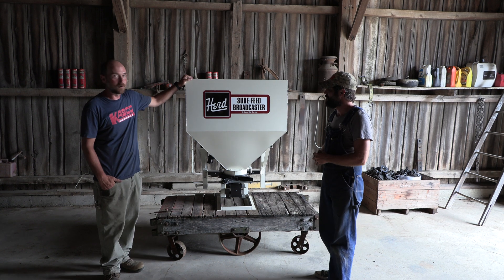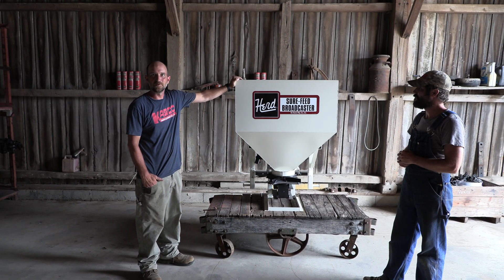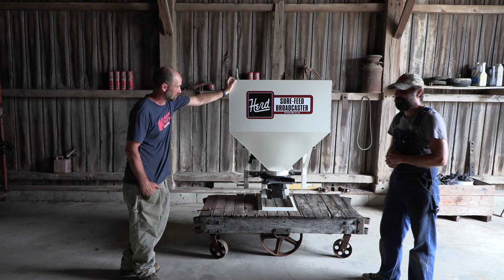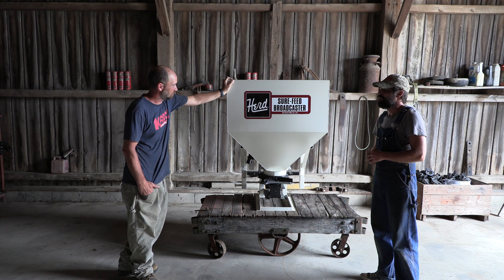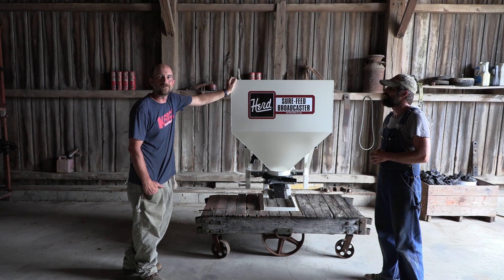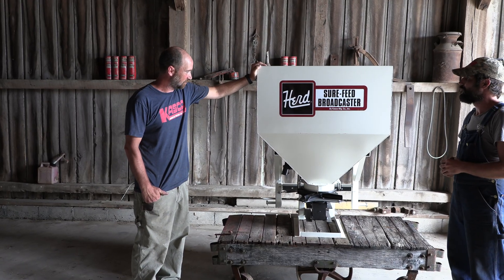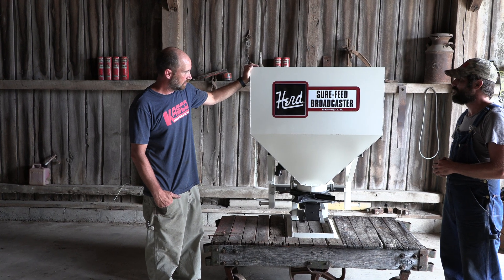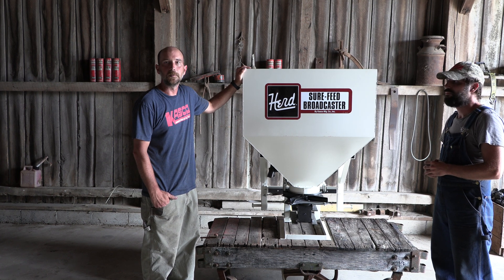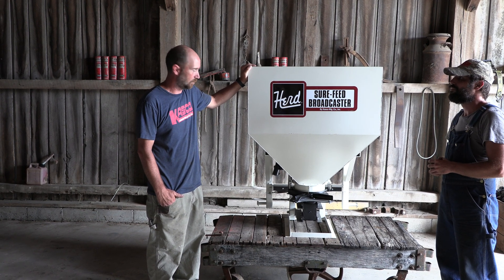This is the Herd Model 750. This unit has been made in the same configuration longer than both of us have been alive, maybe even put together. The good thing about this is it's a proven design, a proven unit — very rugged, still built the exact same way. It's not been lightened or cheapened like most things you buy today. It's very easy to use, well built, serviceable. This type of machinery will last a lifetime.